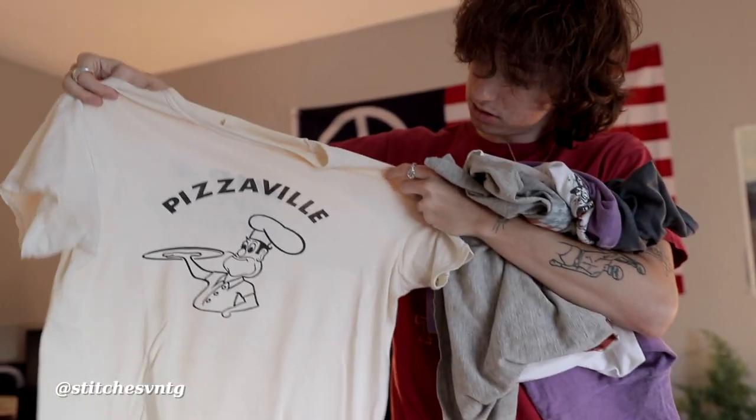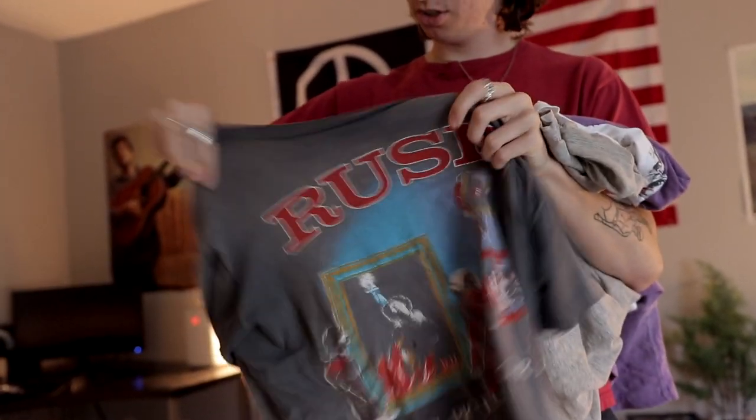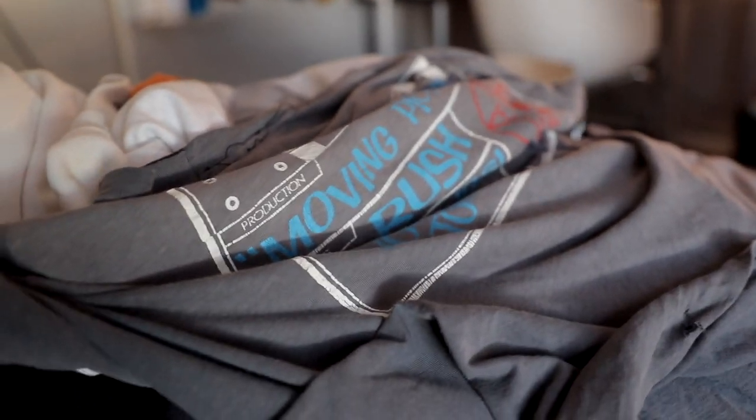This is from our boy Adam at Stitches — it's a Rush tee. Got from Stitches Vintage. I do not listen to Rush but I don't mind their music. That's a crazy find — and it was only $30 for an early 80s Rush tee. That's nothing.